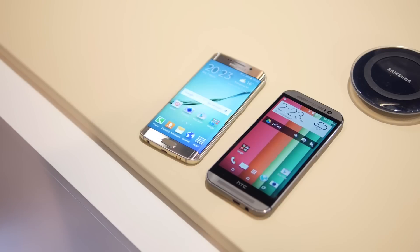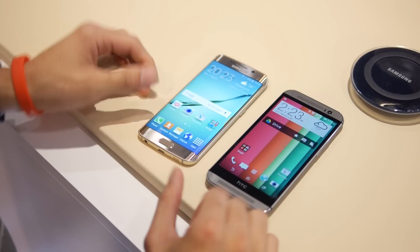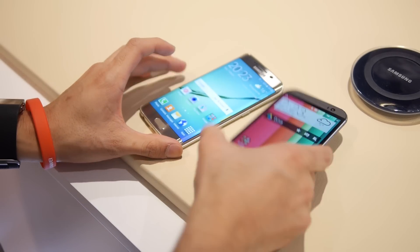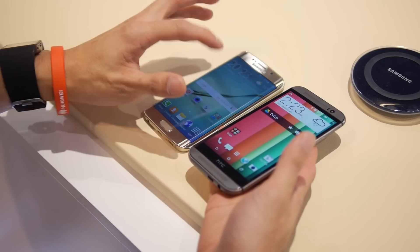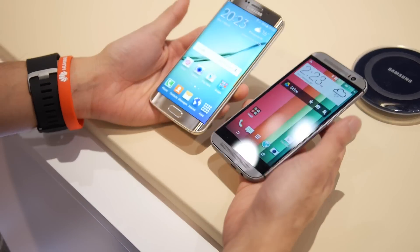Hey guys, it's John V from Phone Arena. I'm live here at MWC 2015 at the Samsung press conference, doing a quick first look between the Samsung Galaxy S6 Edge and HTC One M8. We know the M9 was just announced as well, but it's not getting on the market, so we're just going to compare the M8 against the S6 Edge.